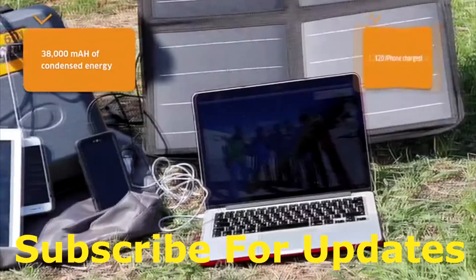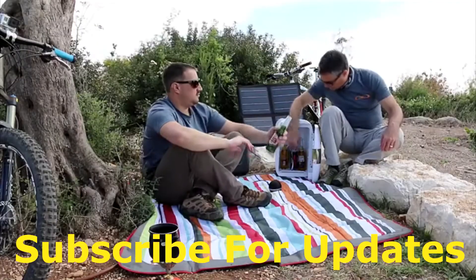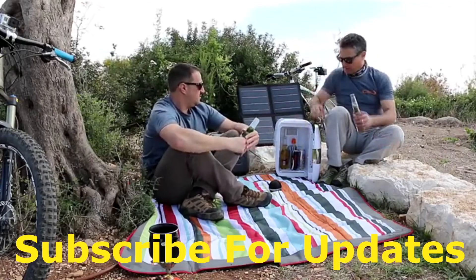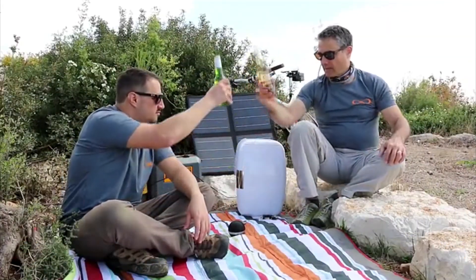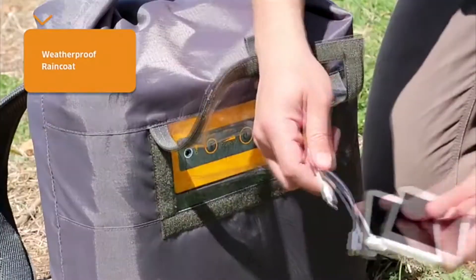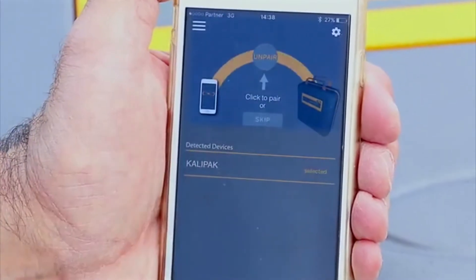Its 38Ah battery is powerful enough to charge your iPhone up to 120 times, and powerful enough to provide energy for an entire set for a whole day, including a fridge. You can even add a rain cover to keep the power going in case of rain, and a Bluetooth app for easy management.